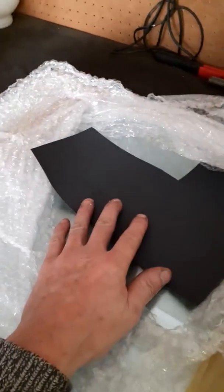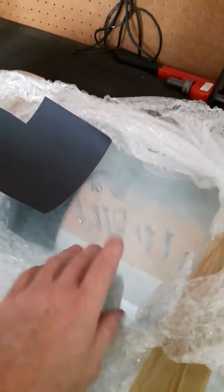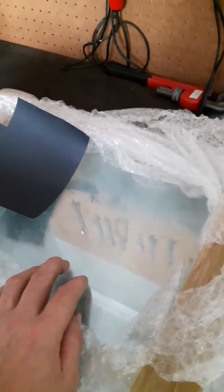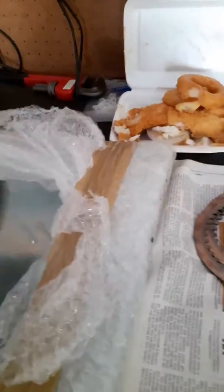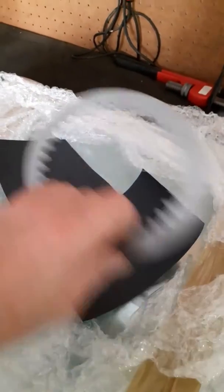I learned from watching YouTube videos like everyone else. Now, from an engineering standpoint, you might think this glass is flat, but it's not truly flat. It'll give you the closest possible, but it's still going to give you high spots and low spots. So three years ago when I didn't have a piece of glass, I just cut myself some small pieces of sandpaper.